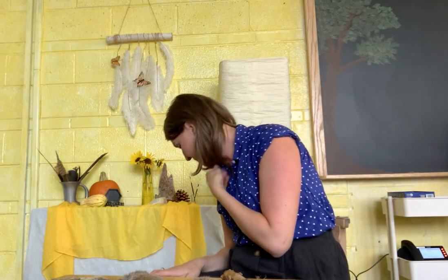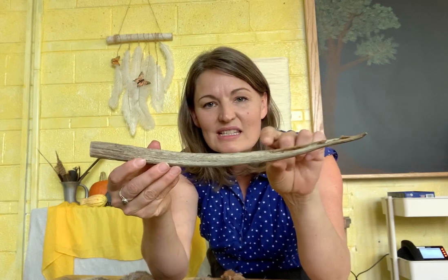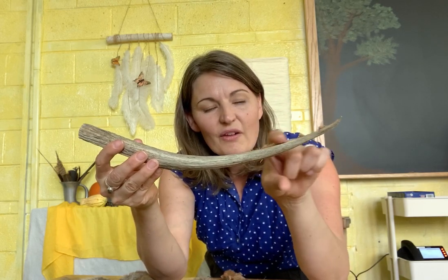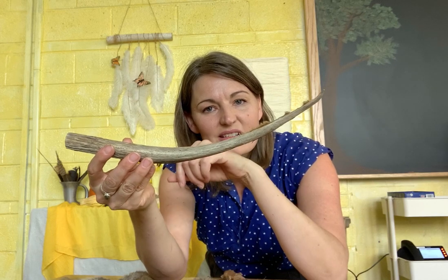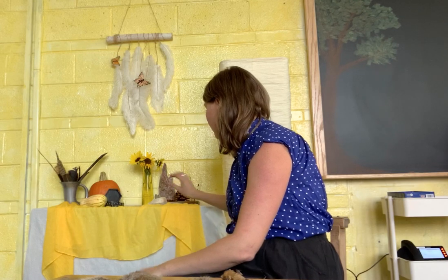You could use anything you like for display — think about bases you might have, or bowls that you could turn upside down and set things on top of. The other thing from an animal that I like to put out is an antler I found on a hike. This one is pretty neat because you can see that some of the fuzz from the antler is still left on there. I'll just neatly place that right here. So now we have animals, plants, and the earth.